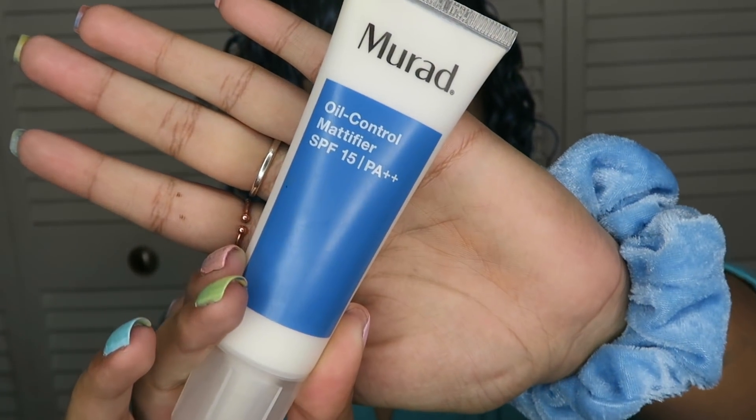I'm starting off with my Murad Oil Control Mattifier SPF. I put on the Murad Oil Control stuff, and I just wet the sponges. I've never tried Morphe sponges and these are so freaking soft — I love them. They kind of smell like pencils. The first thing I'm gonna do is try the concealer on my eyelids, because I usually use concealer as an eyeshadow base. I don't really use eyeshadow primer, so that's what we're gonna do.